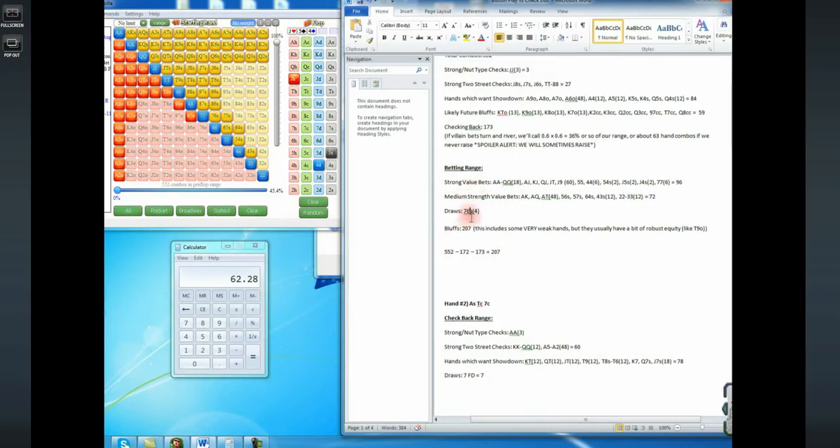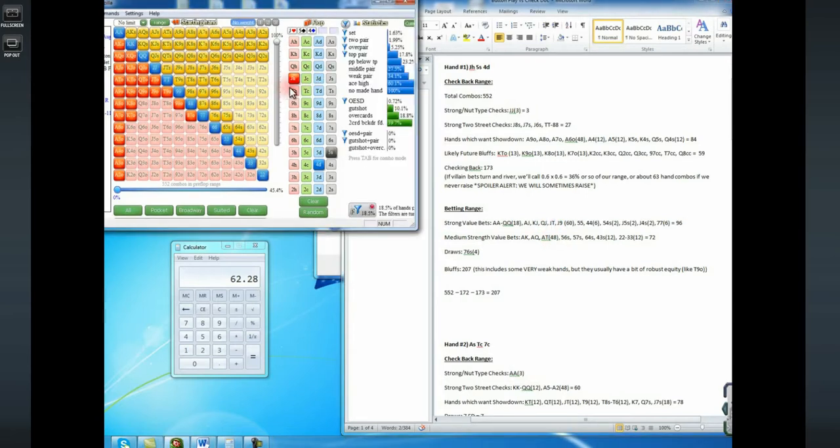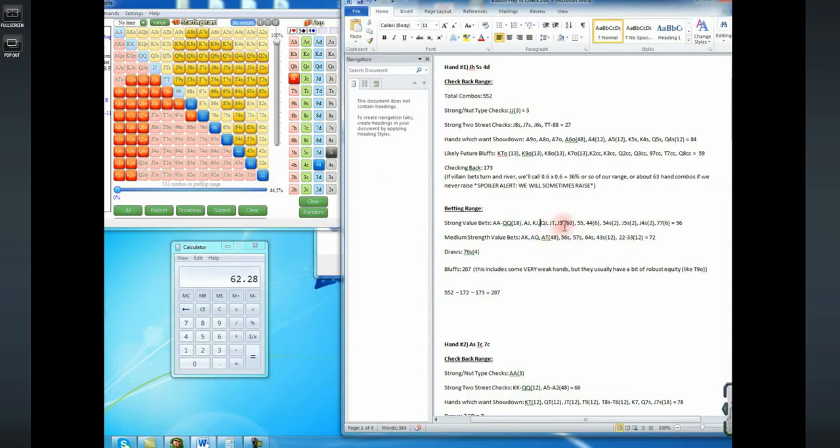Now let's move on to the betting range. I listed the strong bets, the medium strength bets, the draws, and everything else not listed would be a hand I'd bluff with. The only thing I really want to explicitly mention is I'm considering a hand like jack 10 or jack 9 a very strong bet on this board. Because the big blind three-bets queen-jack and better, jack 10 has a really good kicker here — the big blind was three-betting all the hands with better kickers and calling with lots of hands like jack 9 and jack 8. So jack 10 and jack 9 are definitely value bets.